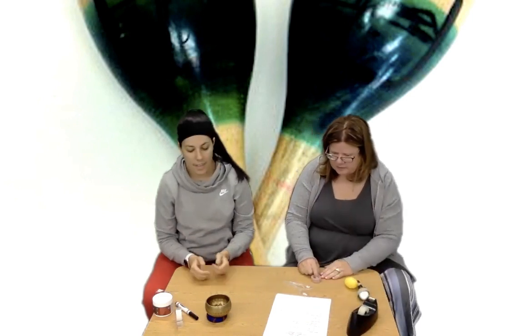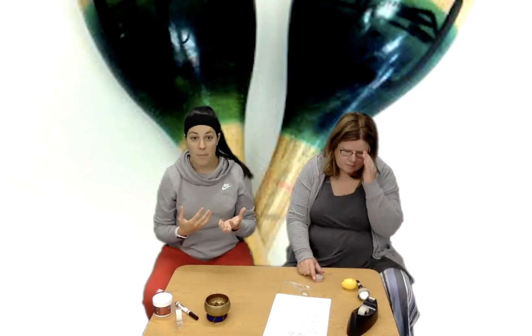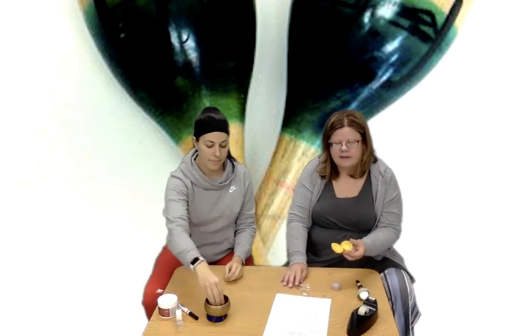I used washi tape because we have that at my house, but you can just use regular tape as well. And then we have some beans here. You can put those in, or anything that'll make some sound — maybe some rice, maybe even a couple pieces of cereal, or some gum or candy. If it makes that sound, feel free to use it. Little rocks outside — anything.